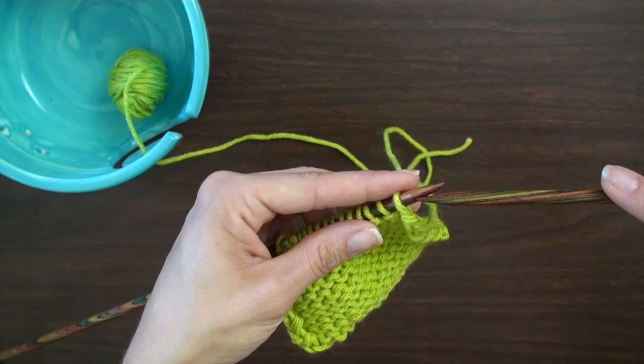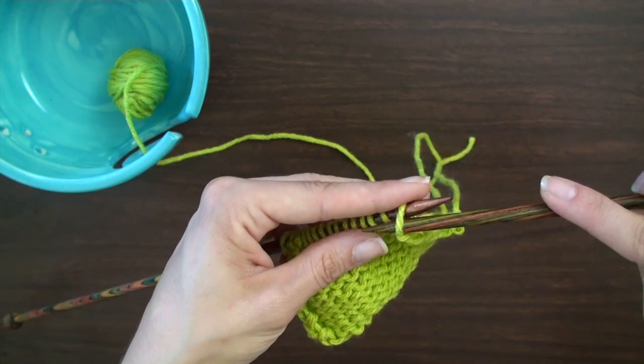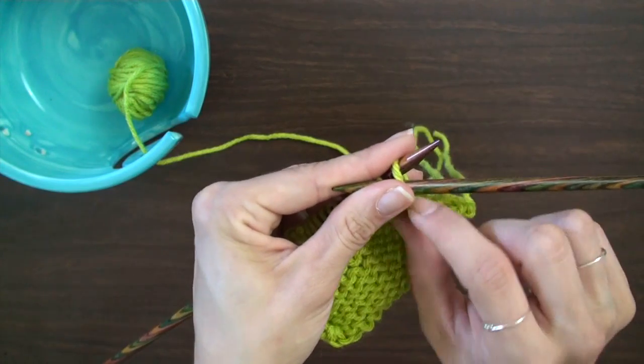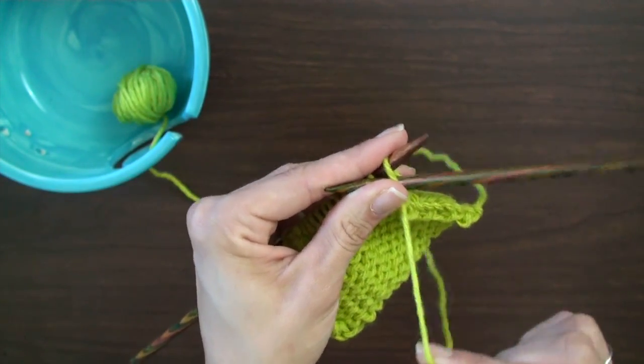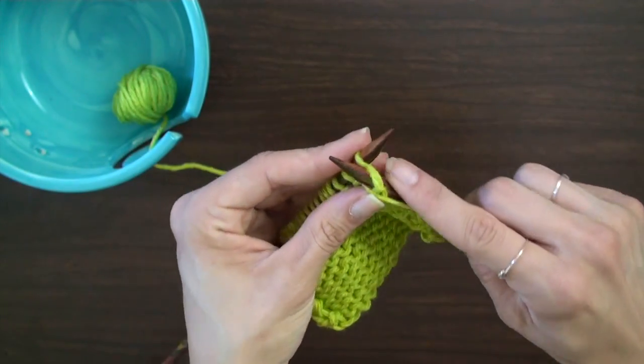You will insert the right needle into the stitch on the left needle from back to front. With this stitch you want to keep the working yarn at the front of your work. Then counterclockwise wrap your yarn around the new needle.